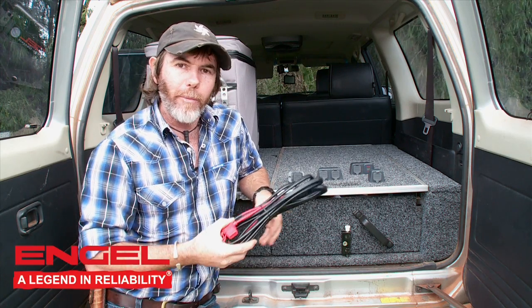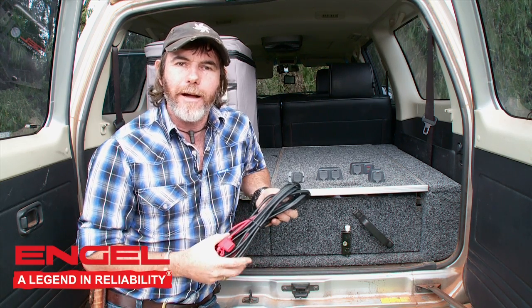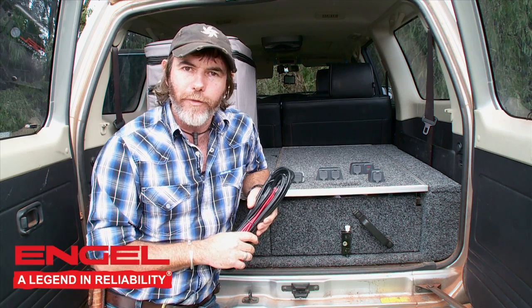Starting right here with the panel base harness kit. It goes from your battery all the way to the rear of your vehicle, where your Engel is stored. Now, as for the panel bases, there's quite a few in the range.